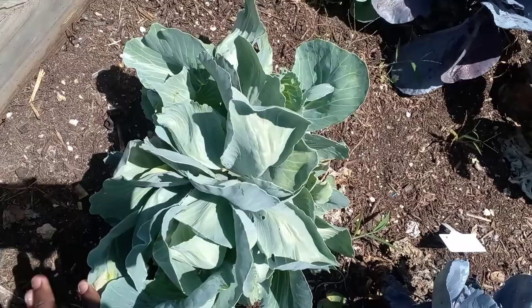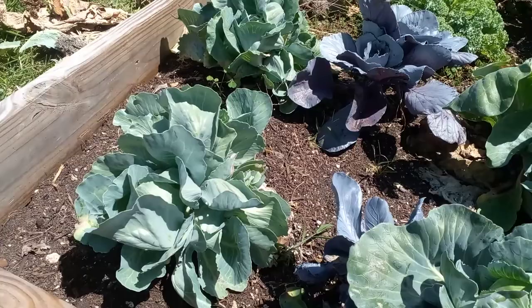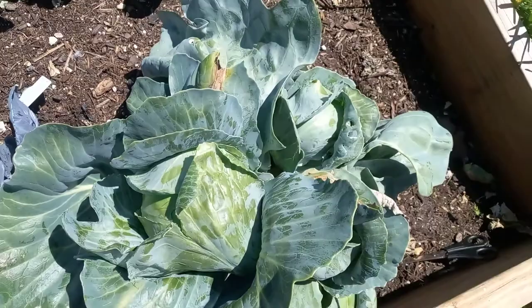That was a while ago, back in January when it was cooler, and I haven't touched my garden since. The only source of water it was getting was from the rain. And I came today and I found multiple heads — more than one head.